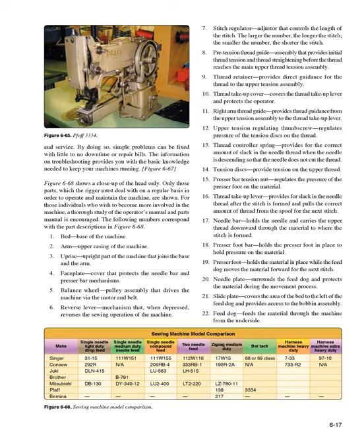8. Pretension thread guide — provides initial thread tension and thread straightening before the thread reaches the main upper thread tension assembly. 9. Thread retainer — provides direct guidance for the thread to the upper tension assembly. 10. Thread take-up cover — covers the thread take-up lever and protects the operator. 11. Right arm thread guide — provides thread guidance from the upper tension assembly to the thread take-up lever. 12. Upper tension regulating thumbscrew — regulates pressure of the tension discs on the thread. 13. Thread controller spring — provides the correct amount of slack in the needle thread when the needle is descending so it does not cut the thread.